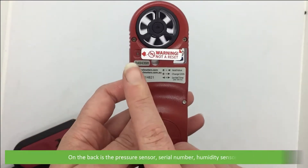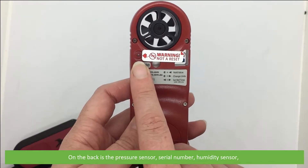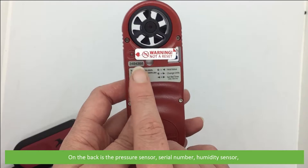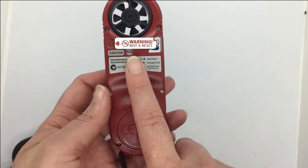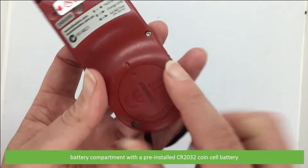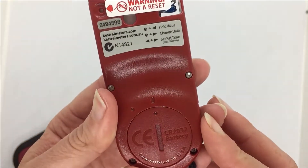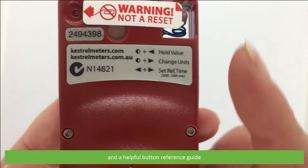On the back is a pressure sensor, serial number, humidity sensor, battery compartment with the pre-installed CR2032 coin cell battery, and a helpful button reference guide.